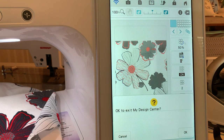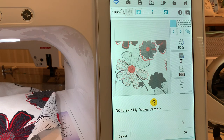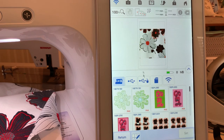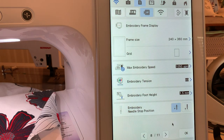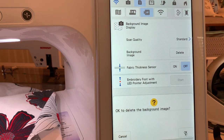I already have it on my embroidery side, so to save time we're going over there. We'll choose Home and go to Embroidery, go to the Pocket, retrieve that design, and choose Set. You can see the design. You also see that I scanned my background image. If you scan the background image, go into your settings page — you can delete the background and choose OK, and you won't see that background anymore.